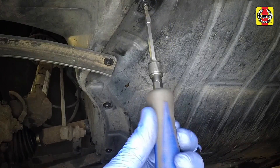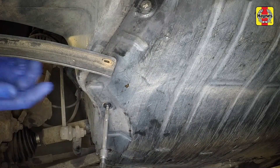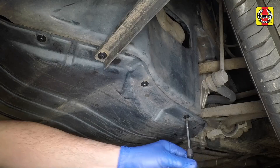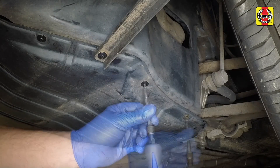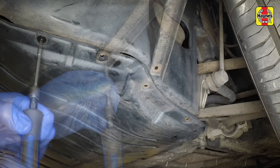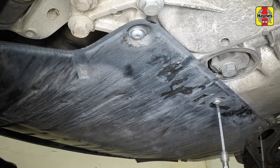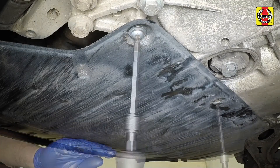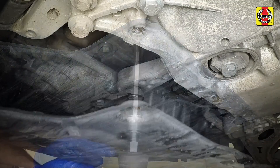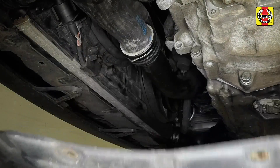Undo the offside screws securing the engine under tray. Then unscrew the nearside screws, followed by the rear screws. Slide the tray to release it, then remove the tray from under the vehicle.